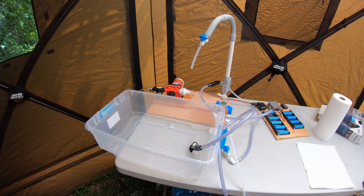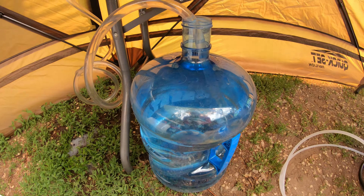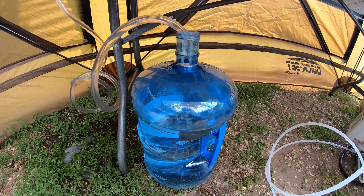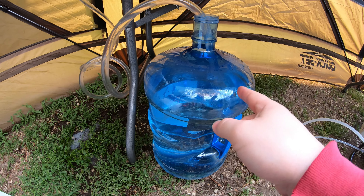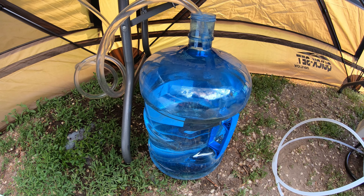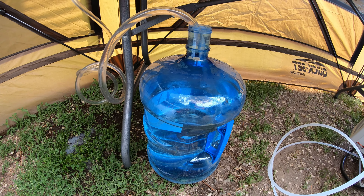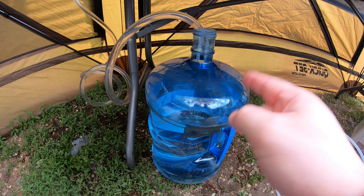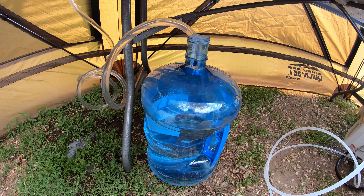Let's start from the source and work our way through the system. I've got a five-gallon jug — you can use buckets, any water source. In this particular camping trip, we have a water spigot just down the street that I can walk and fill these jugs up with. I'll do another video later in the year when I'm up in the sticks by a stream and show you my water purification system so that I have unlimited water from any water source — stream, lake, or whatever. You guys will enjoy seeing that.